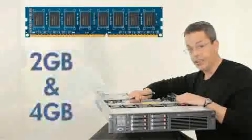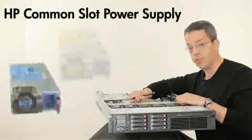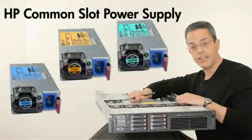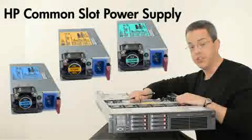Low-voltage memory DIMMs will be offered in both a 2GB and a 4GB capacity. We recently announced our first 94% efficient power supply, which provides up to 1200 watts for those heavily configured DL380 users who still demand energy efficiency.